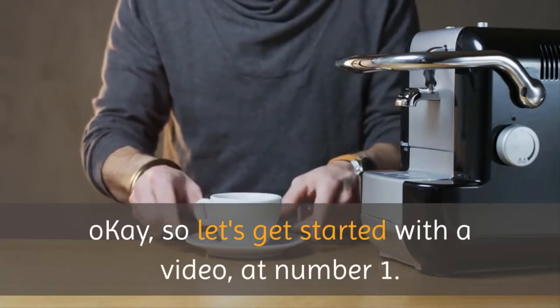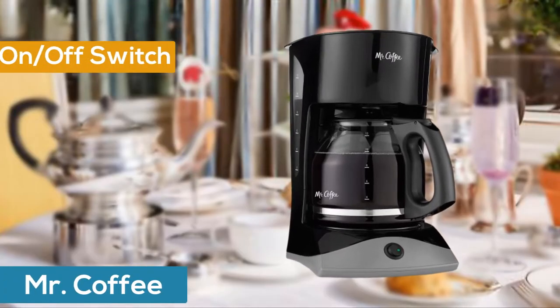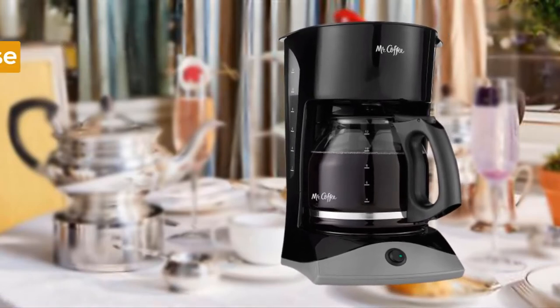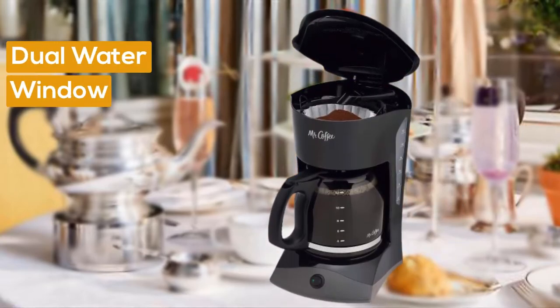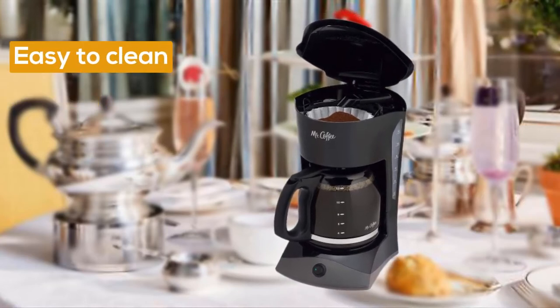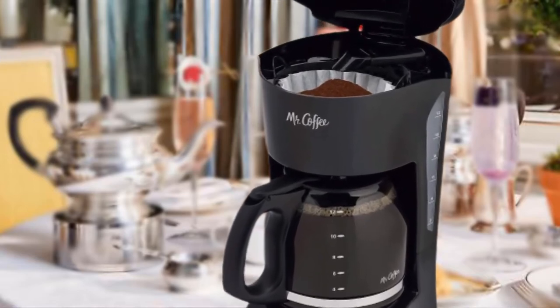Let's get started with the video. At number one, Mr. Coffee. The on/off indicator light lets you know when your coffee maker is on or off. Grab-a-cup auto pause stops the cycle if you need a cup before brewing is finished. Dual water window allows visibility as you fill — no more overflows. Lift and clean filter basket for fast and easy cleanup. Easy cord storage eliminates counter clutter.